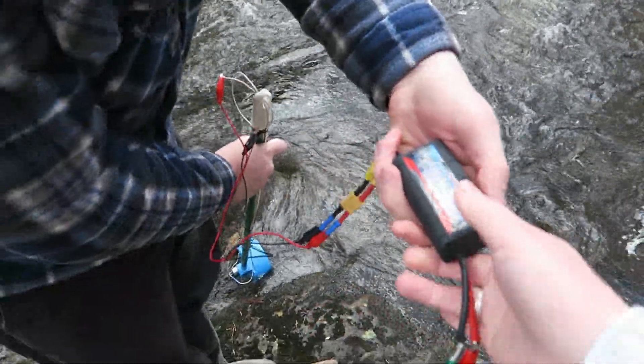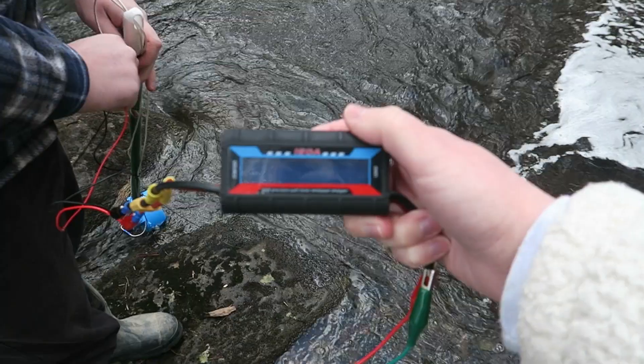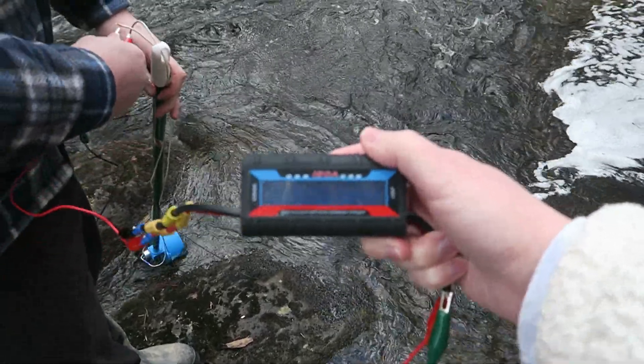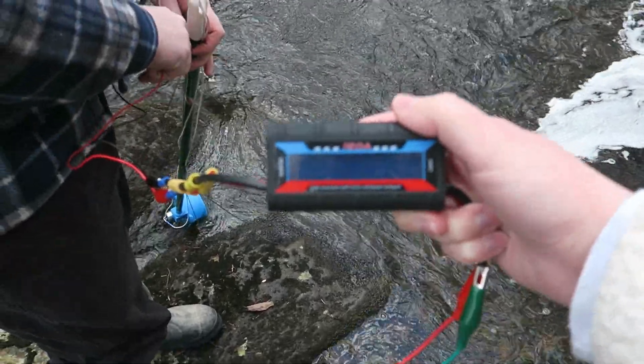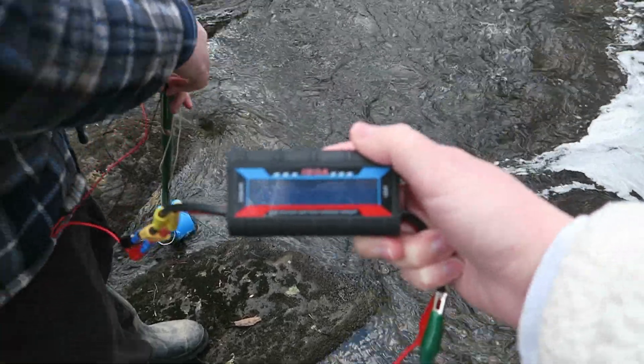Just hold that a second. Let me know if it lights up. I'm going to switch these around. I do think it's spinning fast enough that it should be telling us right here. If not, it might just be too little power. Is it lighting up? No. Let me try the faster part.